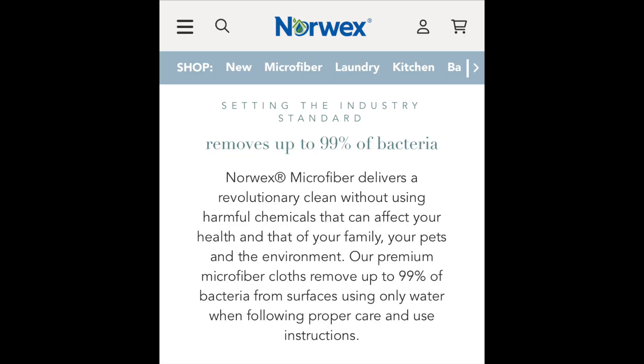I have two reviews on this channel of the window cloth and the cleaning paste. But today I'm going to focus on the EnviroCloth. I decided to purchase some brand new EnviroCloths for this test — the travel pack, which has five small-sized EnviroCloths. This way I could test various areas of my home with a clean, brand new cloth. The first claim I want to test is that the Norwex EnviroCloth can remove 99.9% of bacteria with just water alone.